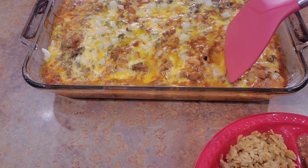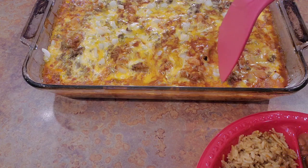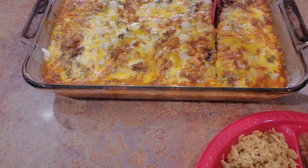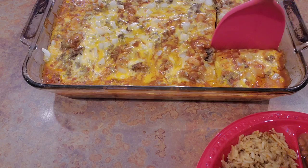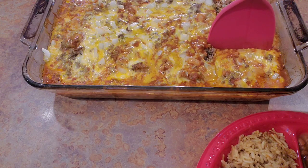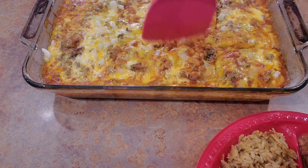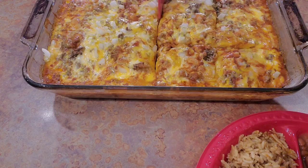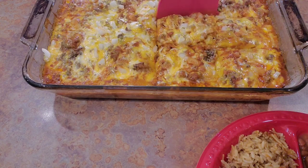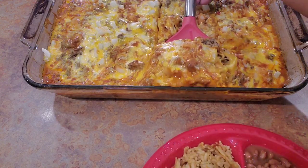It's almost 8:30 and we haven't eaten yet, but I didn't let it sit that long — I hope it's not too runny. I like to let it sit at least about 10 minutes. I cooked it 25 minutes covered, then took the foil off and cooked it another 10 minutes uncovered. Let's see what we've got here — it might not come out in a perfect block, but we'll see.